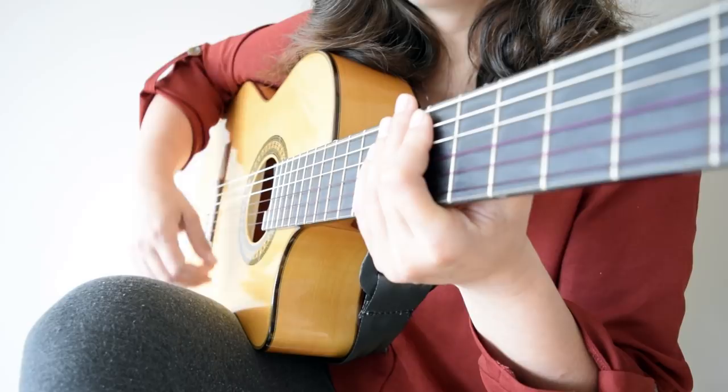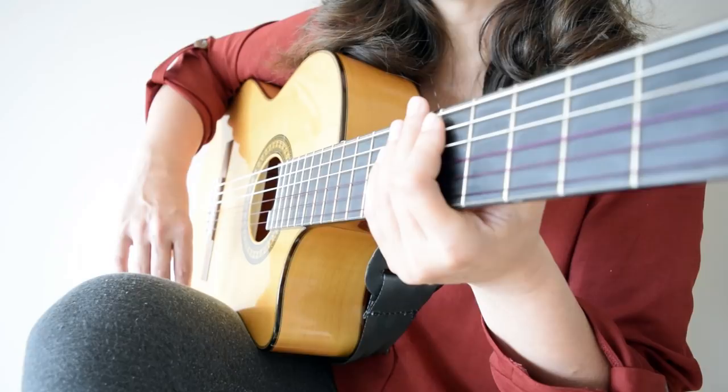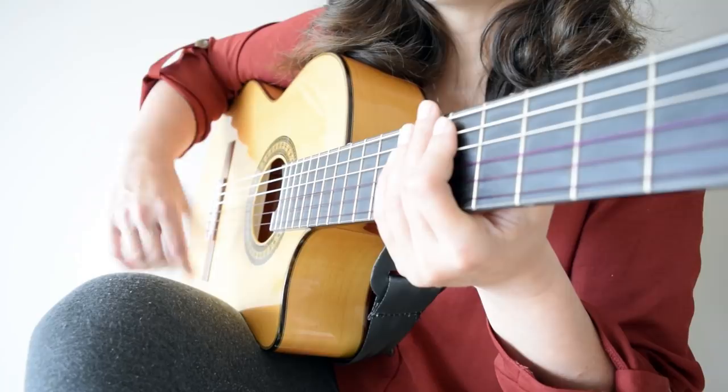We only turn the wrist but not moving the hand, just the wrist. After we will turn back with the wrist and we will go up with our thumb. So the pattern is: down, down, up — down, down, up — down, down, up.